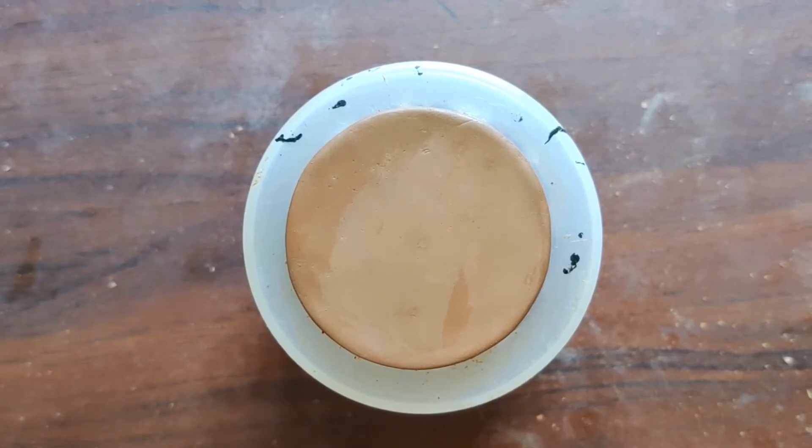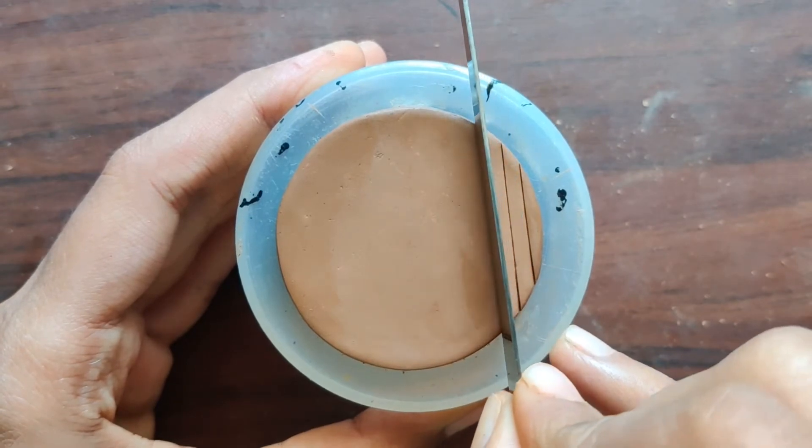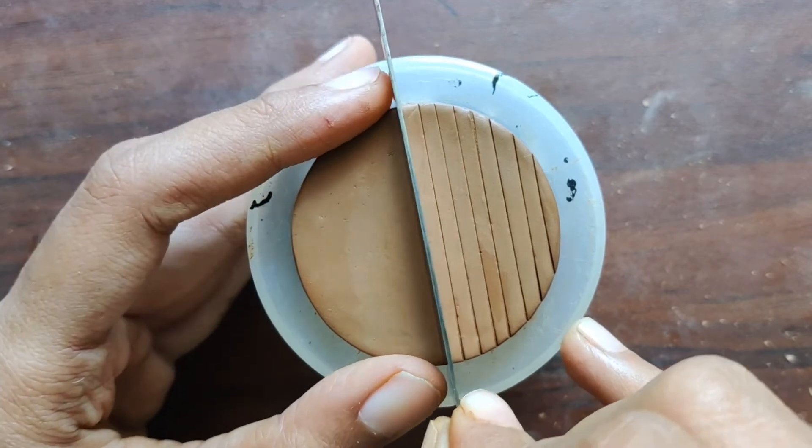I have already rolled a clay slab and cut it into a circular shape. I am just using the fettling knife to make parallel lines, so just continue making these lines all throughout.